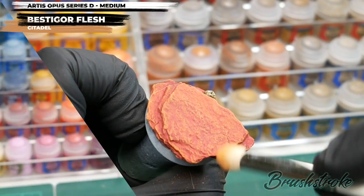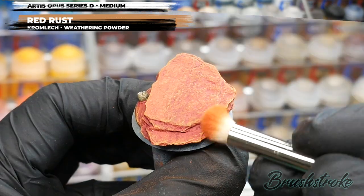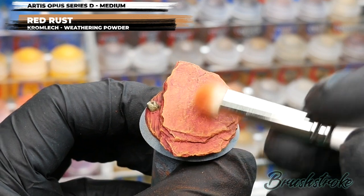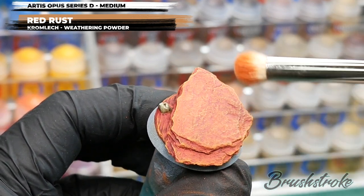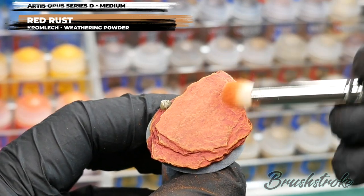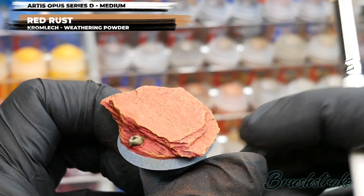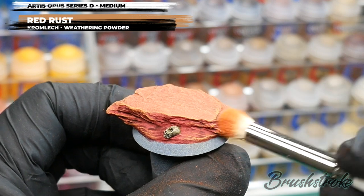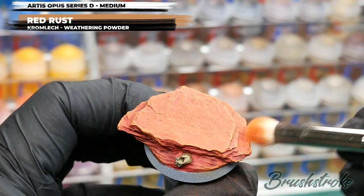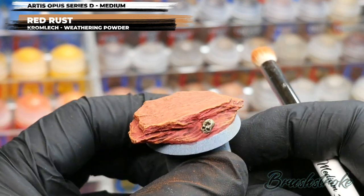Moving on, I'm going to do another dry brush. This time it's with a weathering powder from Cromlec called Red Rust. If you're not familiar with using weathering powders, don't worry — we're going to use this in exactly the same way as we just did with the Bestigor Flesh. I've added a tiny bit into the brush, removed the excess on some tissue first, and then I'm just using the same dry brushing action to pick out details. I'm going to focus it more in the crevices and the grooves just to darken off those areas. The reason for using a weathering powder is that it gives a much softer, drier looking result — a sort of sandy dry effect with a really nice smooth soft transition across all the colours.